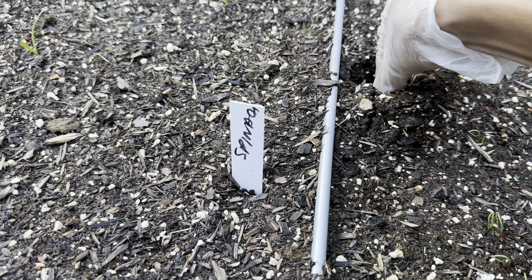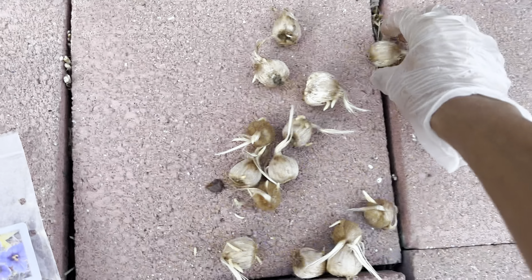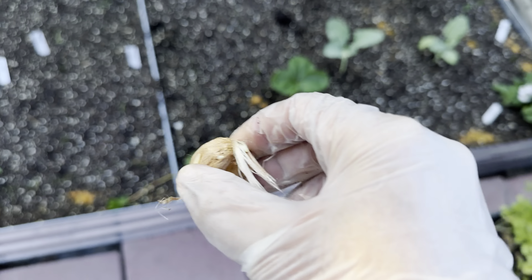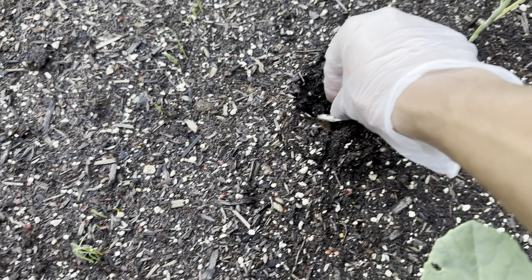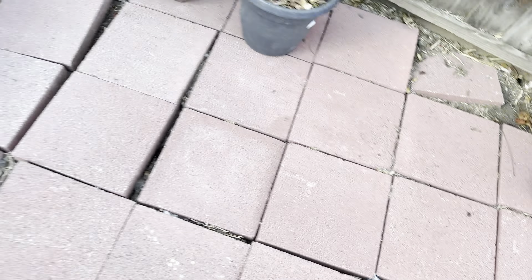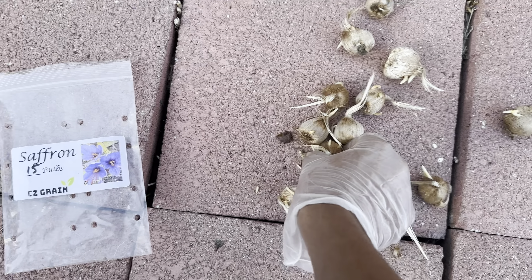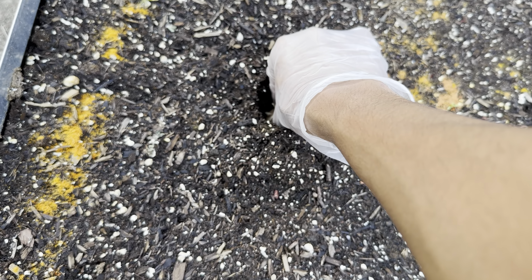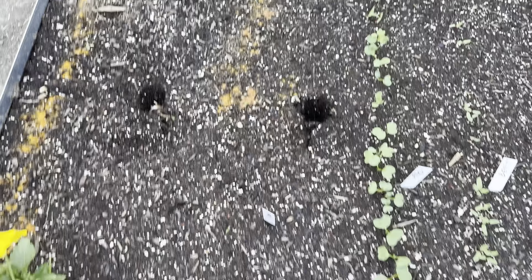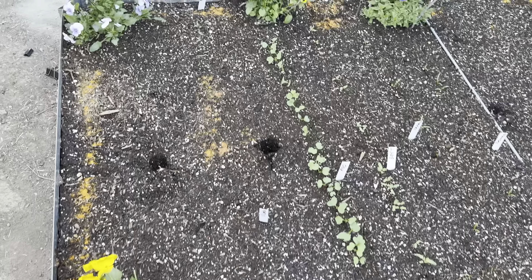Putting this one in here and then this one in here, just placing them a couple inches below the surface. Should be good enough.